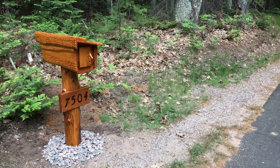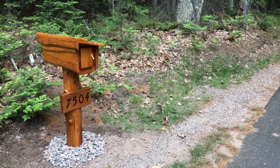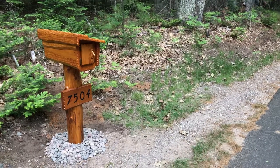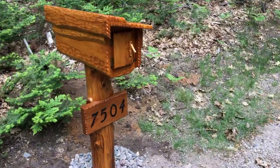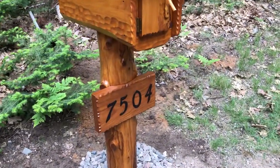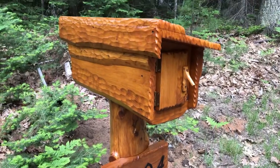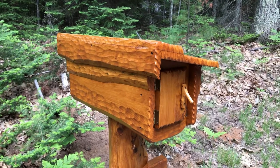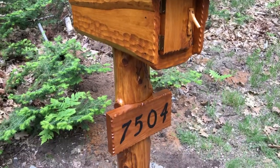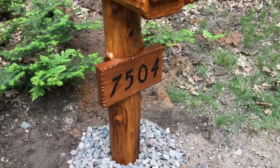Hey folks, Sean here. Just got a little video of this mailbox I just finished for a customer. The top is mainly made out of white pine, and the bottom log is cedar, and the address plaque is ash.